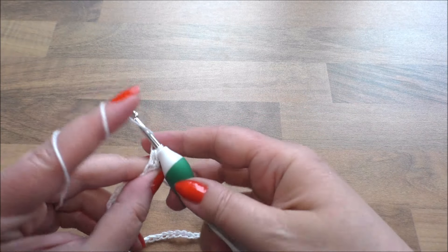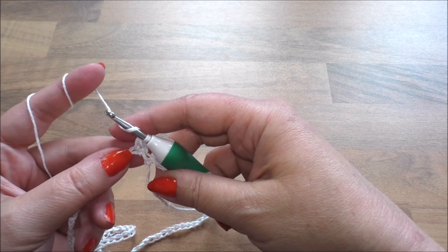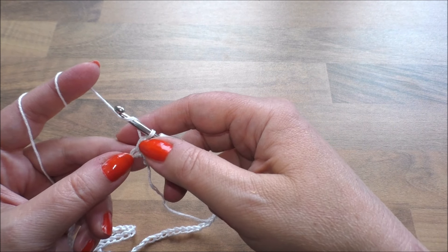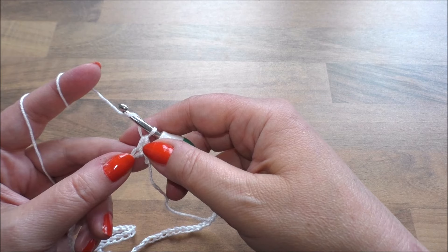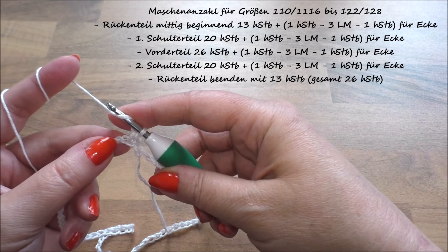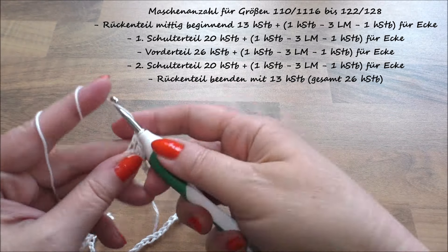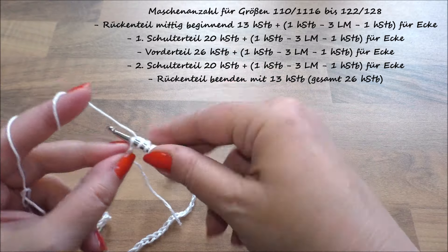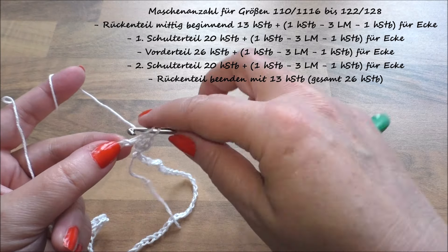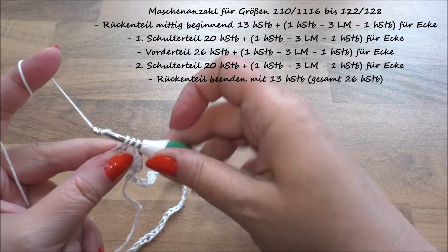Wir häkeln halbe Stäbchen. Das war das erste halbe Stäbchen. Wir sind jetzt am Rückenteil, aktuell am Rückenteil, und häkeln jetzt 13 halbe Stäbchen. Eins haben wir, dann gehen wir in die nächste Masche: zwei, drei, vier...